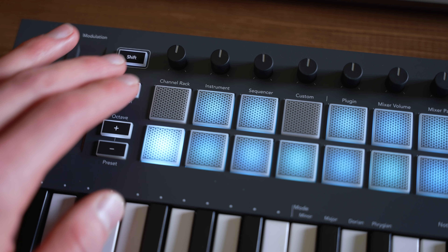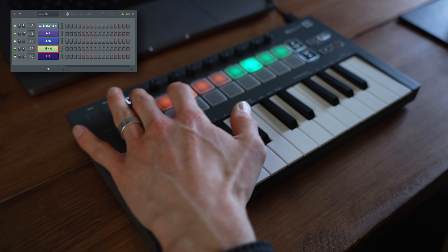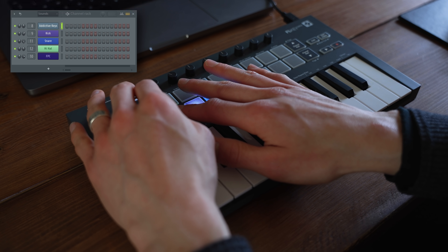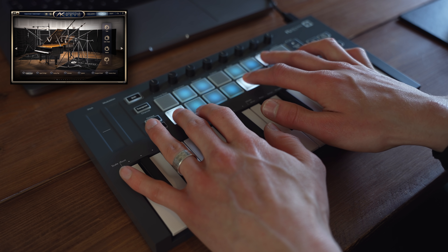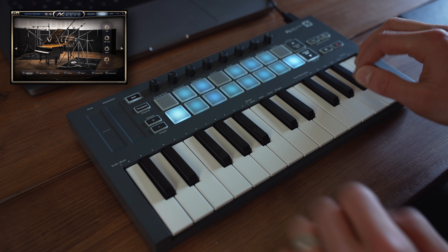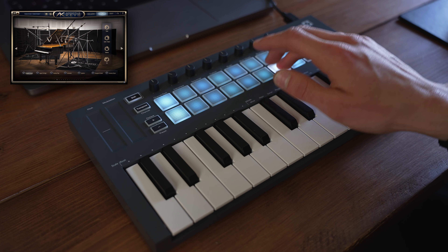Let's dive into some of the features, starting with the pads and the rotary encoders. The real beauty of this design is that everything is pre-mapped and optimized for FL Studio, so the pads can serve many functions depending on which mode you select. In channel rack mode, you can audition and select different channels, but if you change it over to instrument mode, you can use the pads or keys to perform on the selected instrument. On both keyboards, you can also lock the pads and keys to a scale of your choice so that you can't hit a wrong note.